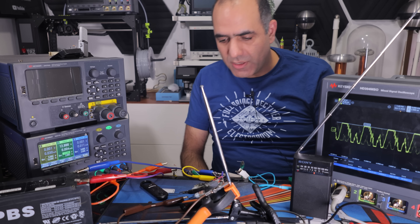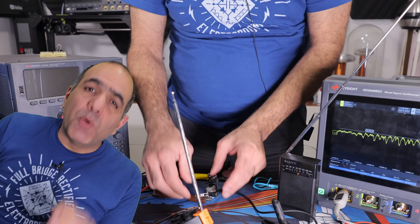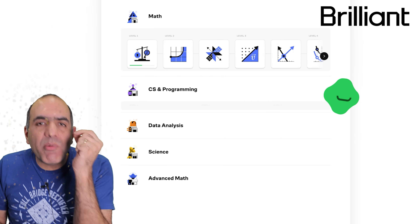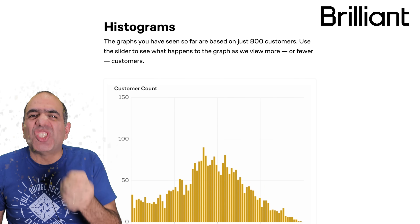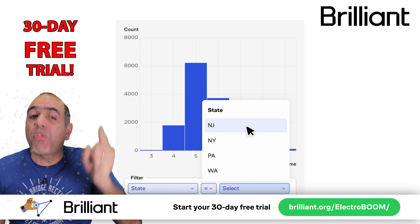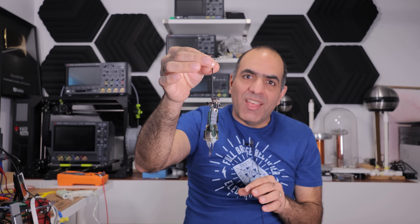I guess the circuit overheated. I'll fix it now. In the meanwhile, you will greatly benefit from my sponsor Brilliant, because it's time for you to become even smarter through thousands of interactive lessons on math, data analysis, computing, and science — free for 30 days by signing up from my link below. More at the end.